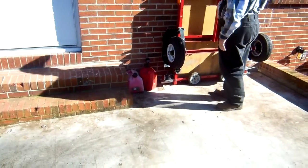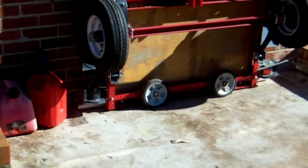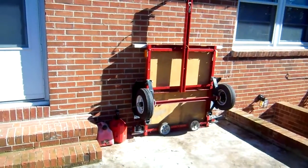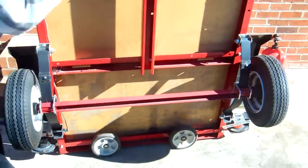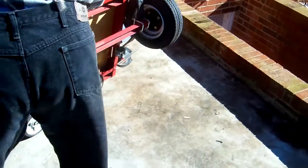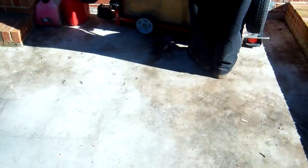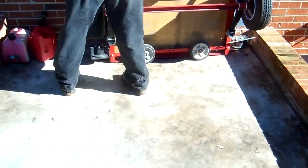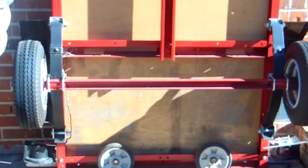But by bolting a pair of old lawnmower wheels, I made the thing very, very easy to maneuver. I can change direction by tipping the weight on one wheel or the other. And although the system is not perfect, it's still very stable and allows me to reorient the whole thing whenever I want.